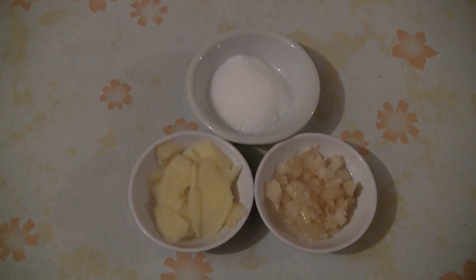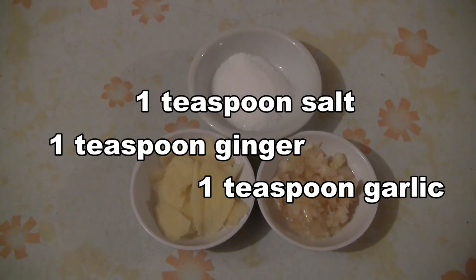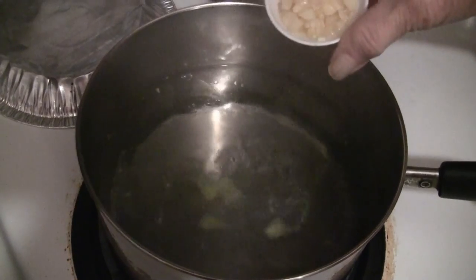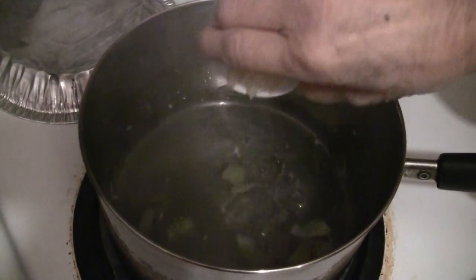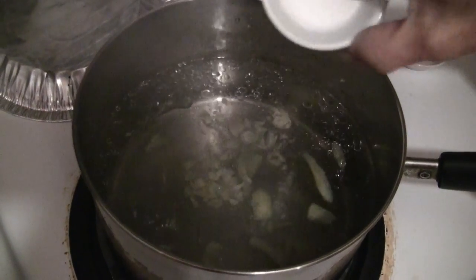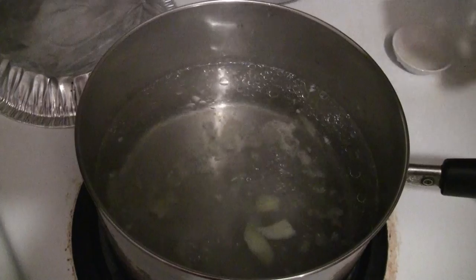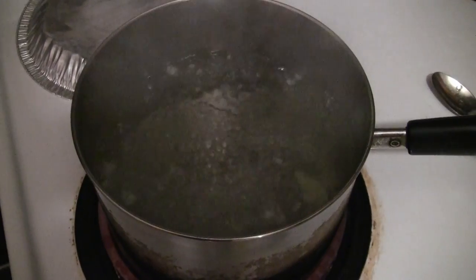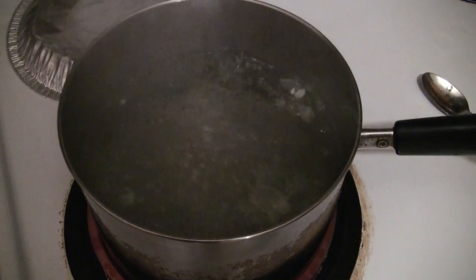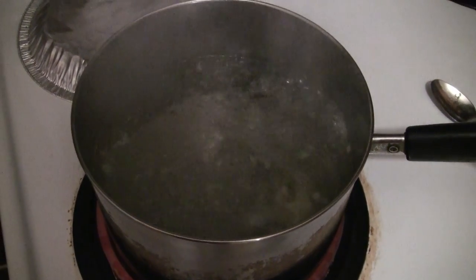Add one teaspoon of salt, one teaspoon of sliced ginger, and some minced garlic as well. Put all three ingredients in the water — the ginger, the garlic, and the salt. The water is boiling nicely now with all three ingredients, so you just add the vegetables in.